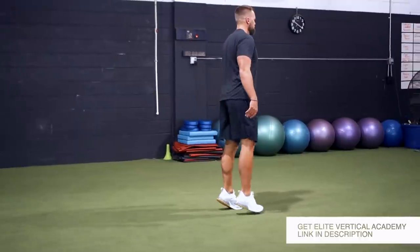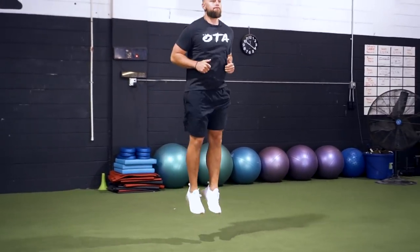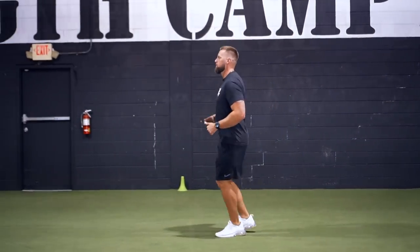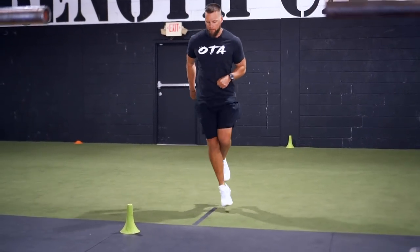Now, once we've done that, we're going to address the more elastic side of things. This is where we're going to isolate the lower limb and perform low-level plyometrics — basically variations of pogo jumps. These could be done vertically, horizontally, and also laterally, working that inversion and eversion. So you're attacking it from each angle and hitting different variations to continue to progress and elevate it.